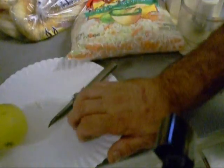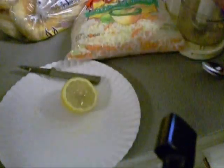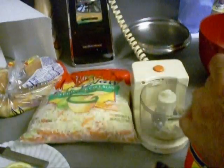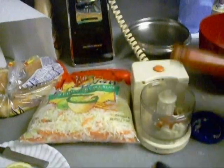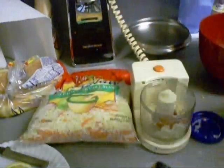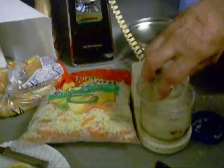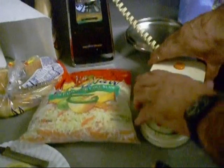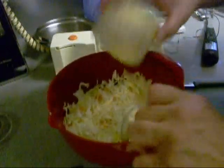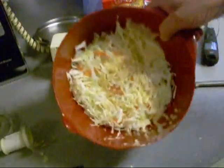Let's play around with this little small food processor. I got some garlic, some lemon — I'm gonna strain the seeds out — some mayonnaise, and some coleslaw mix. That's gonna go in there too. I like playing with little baby appliances. Cajun coleslaw — how about that.